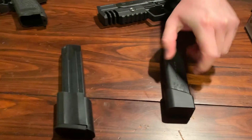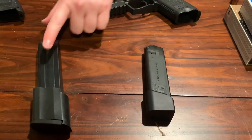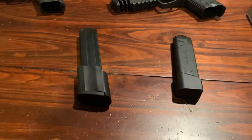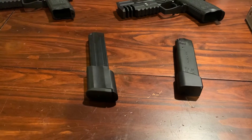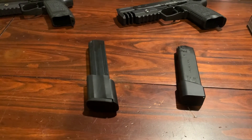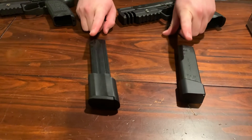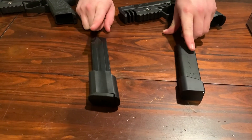The 9mm was entirely reliable the entire time, so very good on this. This one we may need to do a future update on. Other than that, both these were purchased at hkparts.net, and so far, fairly satisfied.